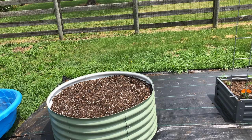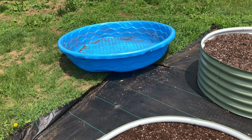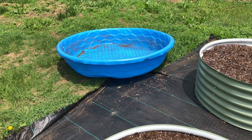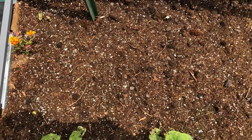If y'all have any suggestions of what I can do with that blue swimming pool, I have some ideas — maybe an aquaponic or hydroponic type system. What should I grow in there? Give me some ideas. I've also got some of the Chinese noodle beans popping up.